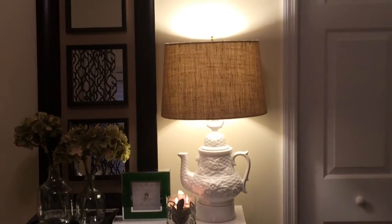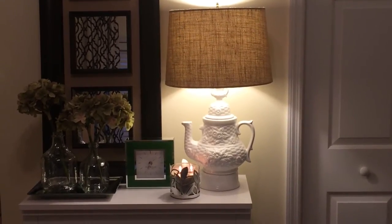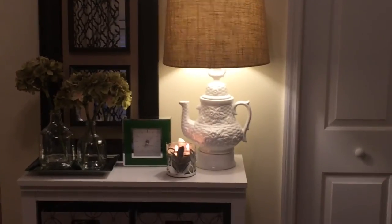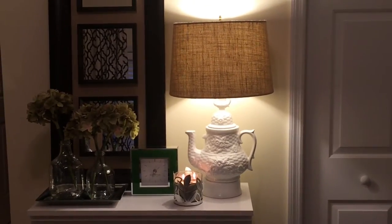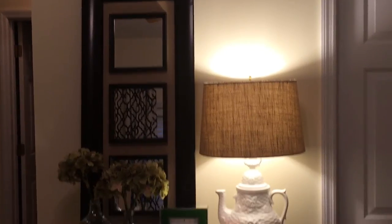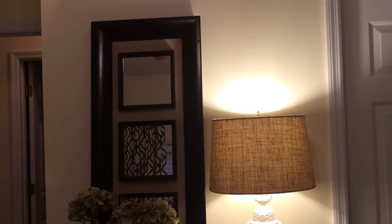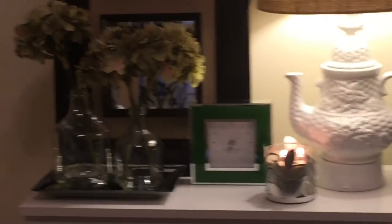I'm really happy with the way it came out. It's like an Anthropologie hack, I guess you would say. I'll show you a picture of the Anthropologie lamp at the end that I was trying to replicate. Over here I just have this mirror that I got from Ross — I think it was $19.99 — I've had it for a while.